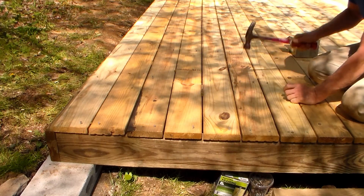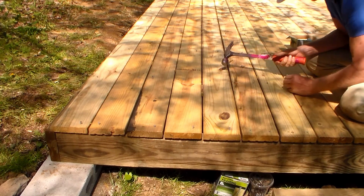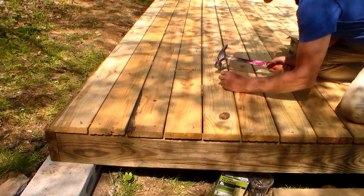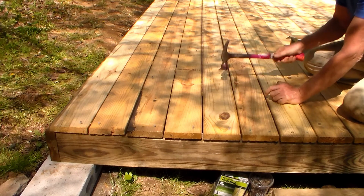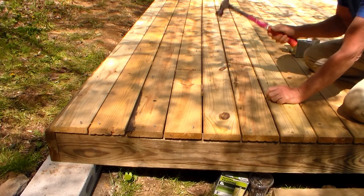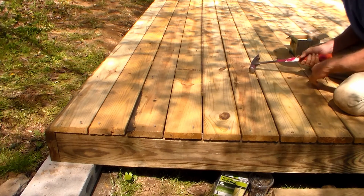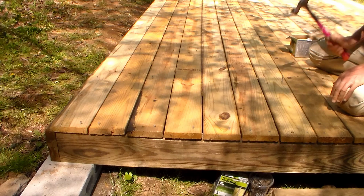I didn't snap any lines to nail these because I can see through the cracks to see every joist. So I'm just lining them up based on what I see on the joist below, and also the other nails that are already in — lining them up with those other nails as well.